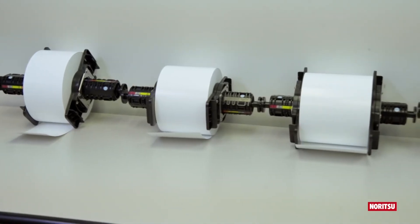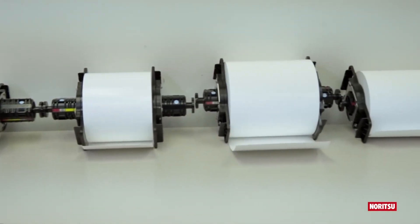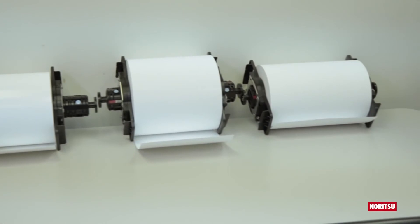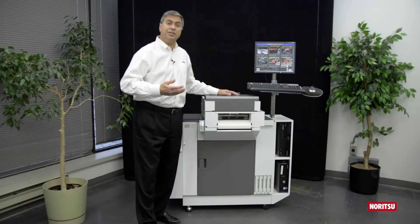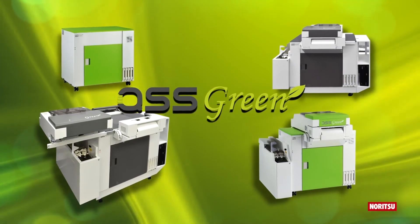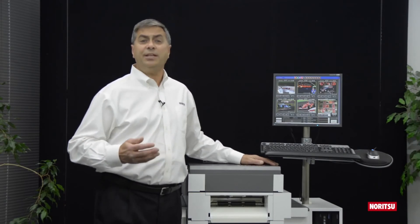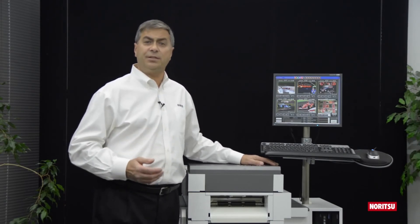QSS Green's ability to accept 4, 5, 6, 8, and 10 inch roll paper, combined with auto duplex printing and commercial sheet feed printing, makes QSS Green the most versatile printer on the market. All of us at Noritsu Worldwide would like to thank you for your interest and for watching this video on QSS Green. I'm Ron Kibera — see you next time.